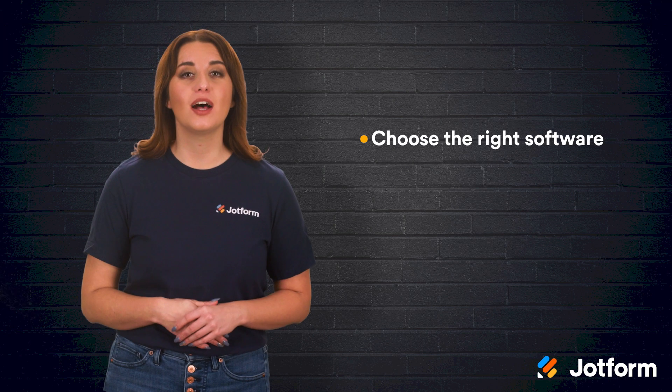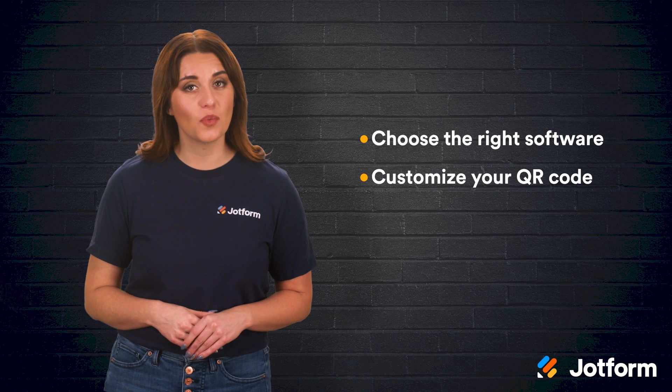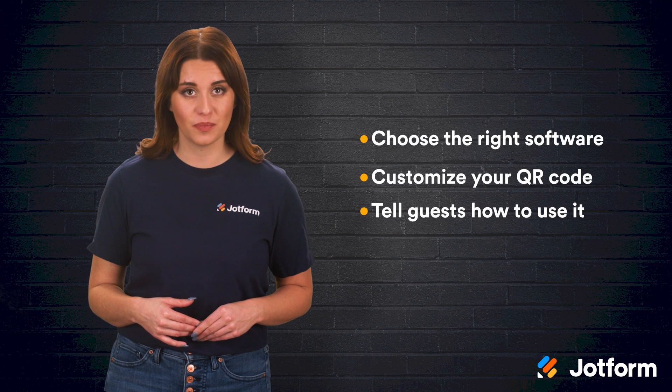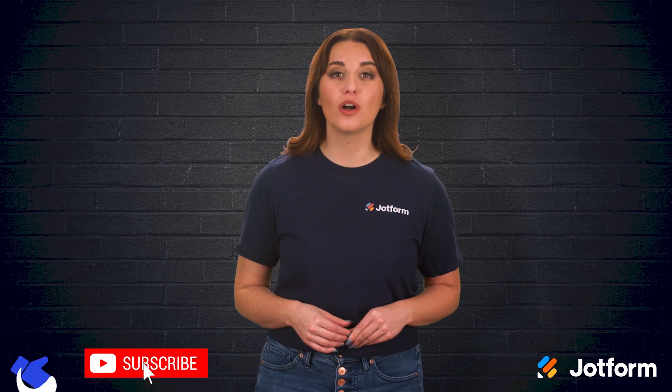Nobody wants to deal with a stressful wedding planning process. Instead, you want to enjoy this time leading up to your big day. To make sure everything is smooth sailing, try infusing wedding QR codes into your RSVP process. Here are the three steps: First, choose the right software — JotForm can help you create amazing QR codes and customized RSVPs. Second, customize your wedding QR code with all the important links and info. Third, make sure to tell your guests how to use the code and set them up for success with some brief instructions. I'm Alex with JotForm — thanks for watching, and don't forget to subscribe to watch more JotForm videos.